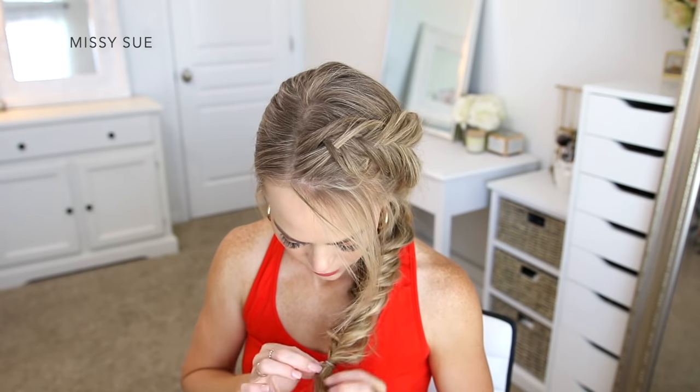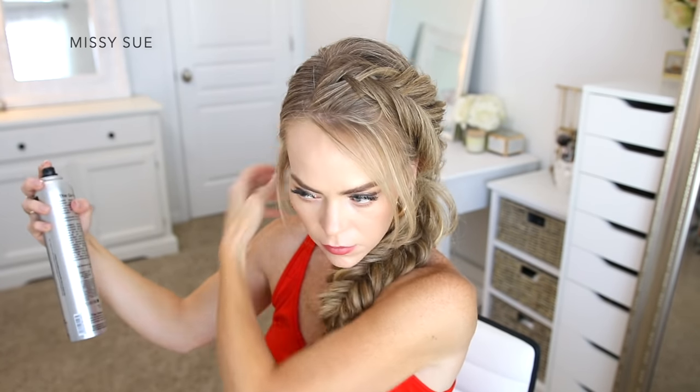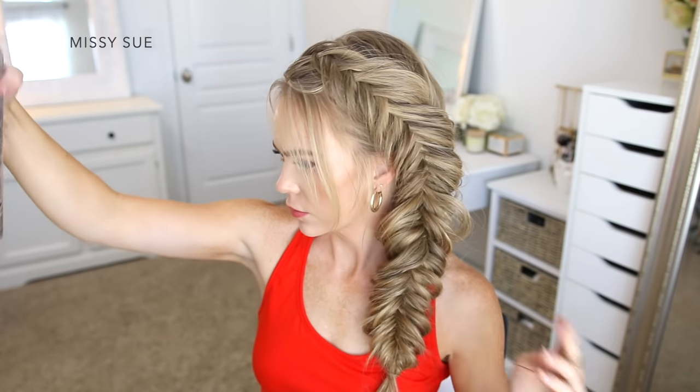So the braid doesn't unravel, I'm just going to tie off the bottom using a clear elastic band, then set the style with a medium hold hairspray to help smooth down any flyaways and help keep the style in place.